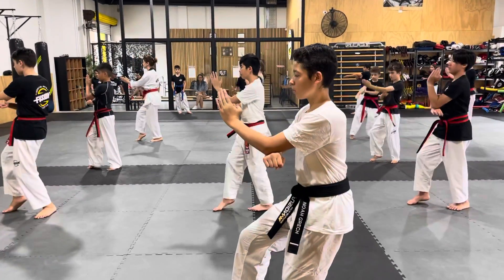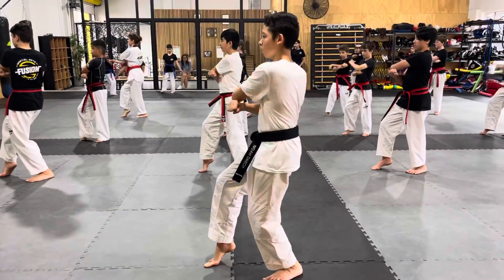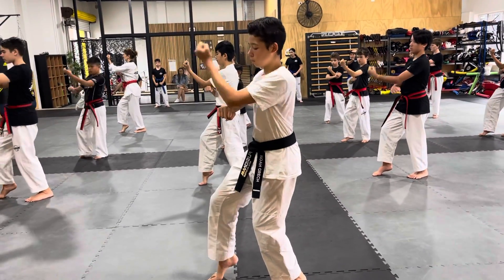One, left hand palm block. Look at that good stance, that's great. Two, three, fit together.